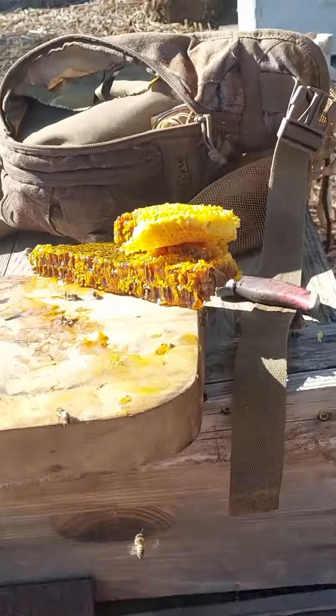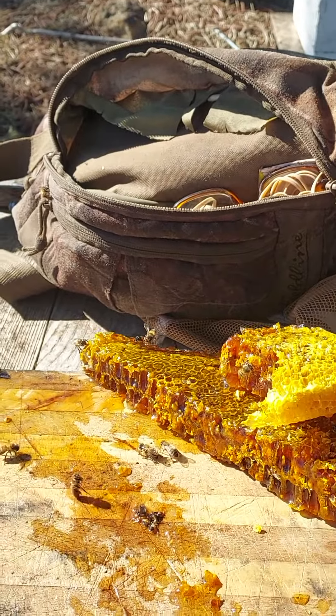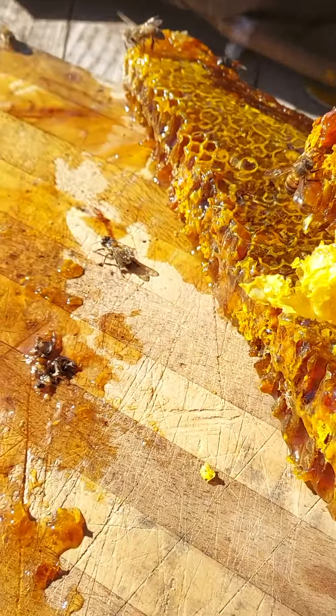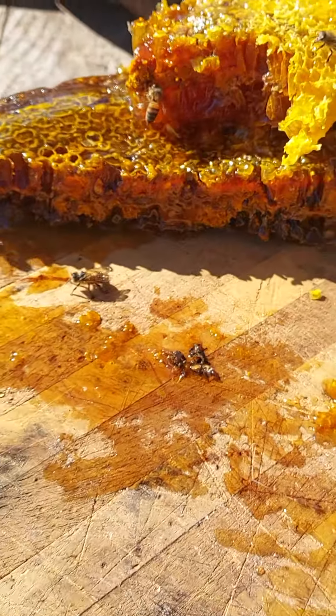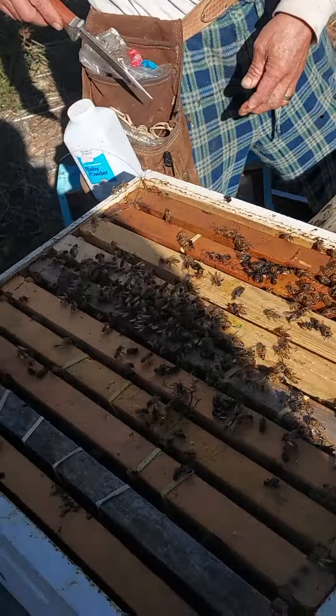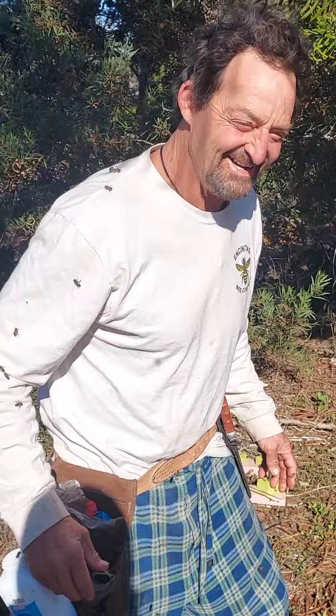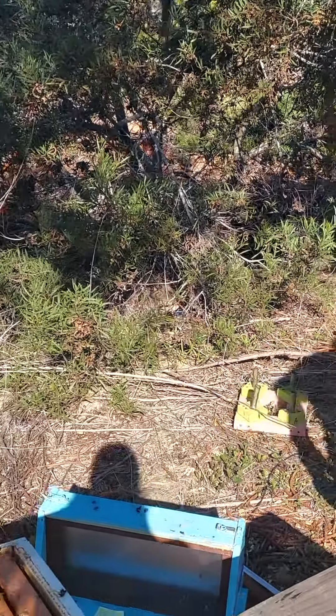Here is our little smorgasbord for the bees. We might save that little comb — he's already cut off some honeycomb and pollen comb for the little guys. And the thing is when you have an apiary at home, you can wear PJs. Adios amigos.